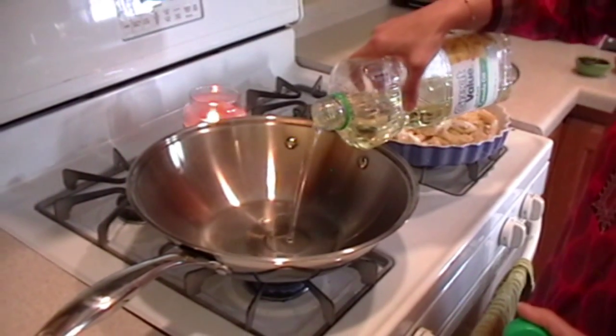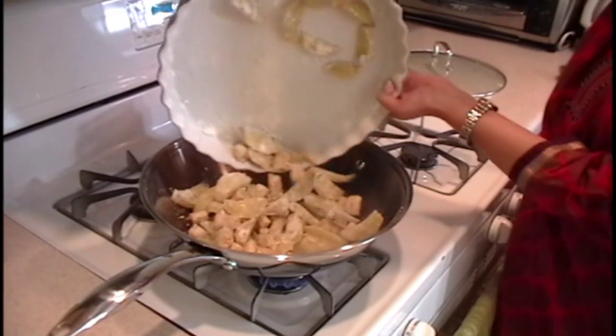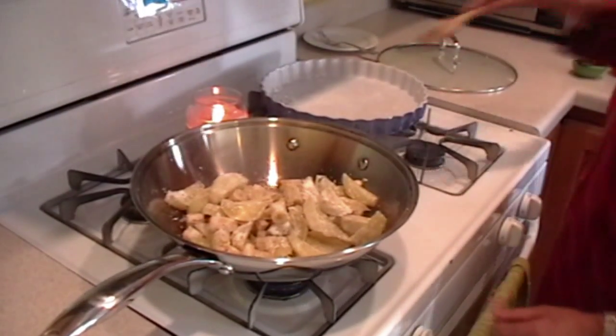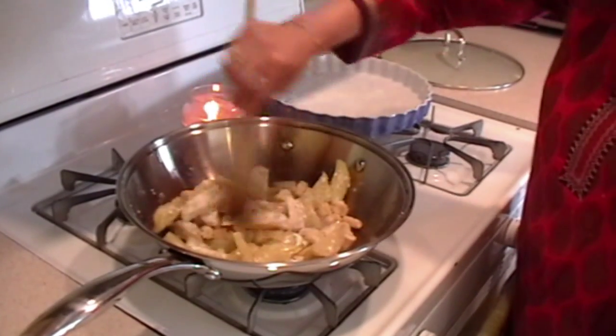Next step is oil. I'm using canola oil. Fry them.